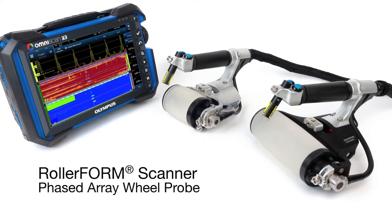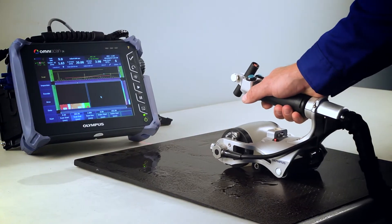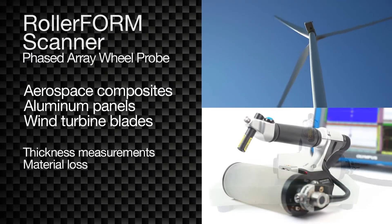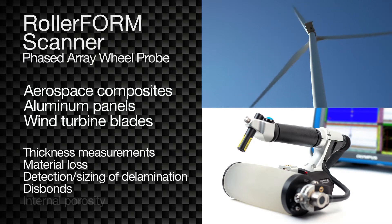The RollerForm Phased Array Wheel Probe from Olympus is designed for zero-degree C-scan inspection of aerospace composites, aluminum panels, and wind turbine blades to measure thickness and material loss, detect and size delamination and disbonds, and detect and quantify internal porosity.